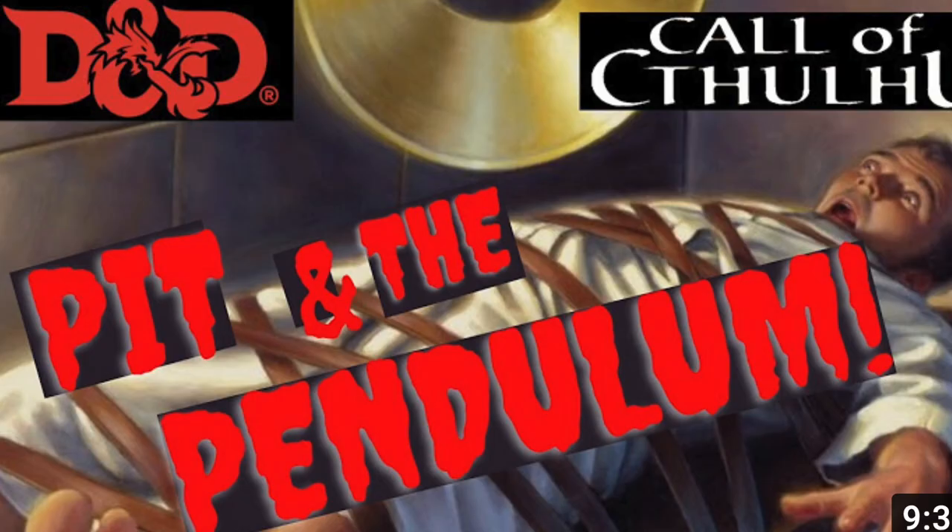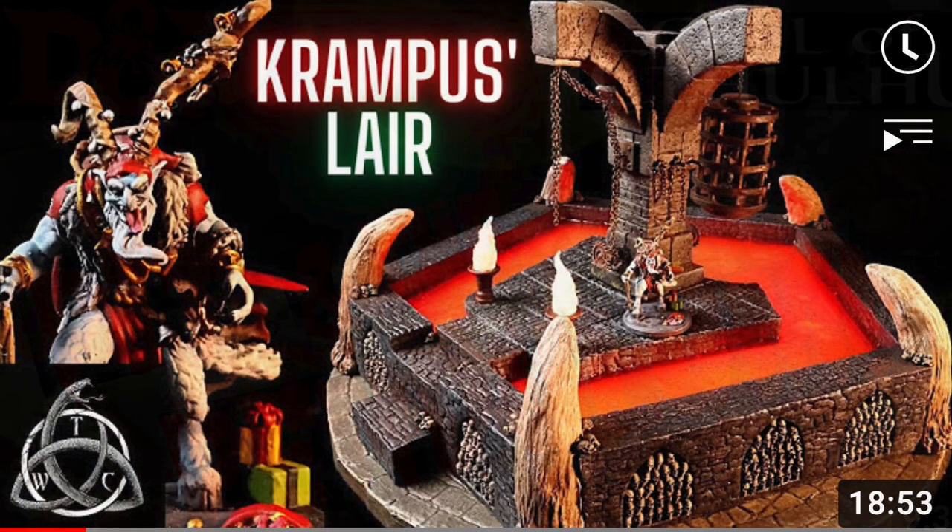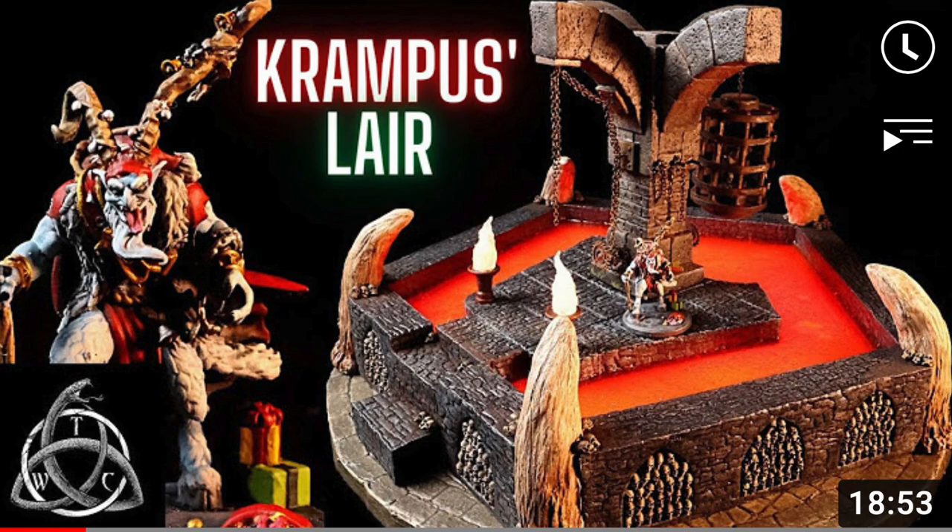Recently, some of my patrons asked, hey Professor, where are the crafts in Dungeon Craft? We haven't done one in a while. I actually did one recently called The Pit and the Pendulum, Episode 219. Even more recently, I teamed up with Tabletop Witchcraft to create a Krampus Lair — links to those below. But I don't do as many crafts as I used to because I'm really an Ultimate Dungeon Terrain, kind of one-size-fits-all guy. Plus, Tabletop Witchcraft and Black Magic Craft and channels like that do so much a better job than I do.